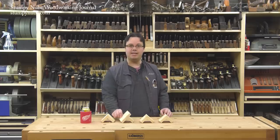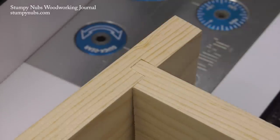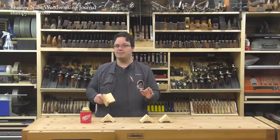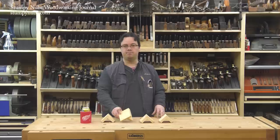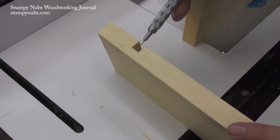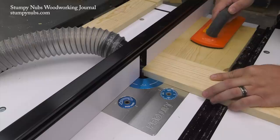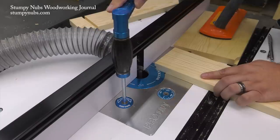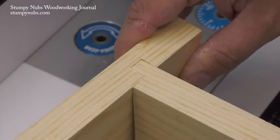Next up is a dado rabbet combo. This joint is especially useful if you want to cut a dado but your bit doesn't match the thickness of your mating workpiece — you see a lot of these in old furniture made with more limited tools than we have today. The first step is to cut a simple dado about halfway through the board's thickness. The mating rabbet is cut just like the last joint, with the bit slightly lower than required at first and the fence slightly closer to the bit. Small adjustments are then made to achieve a fit with a little room for glue.